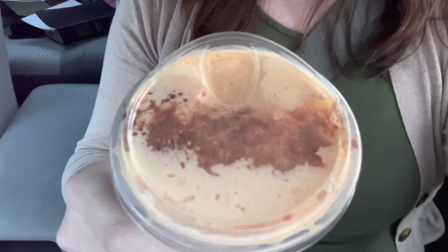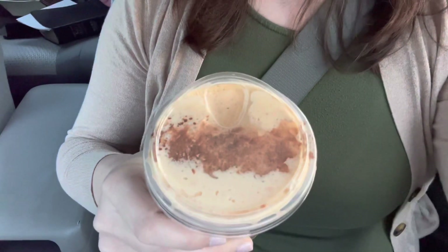But the top is absolutely beautiful — so nice. Let me go ahead and try this out. There's lots of foam at the top.